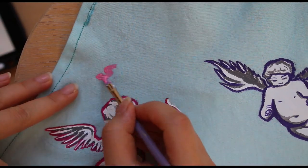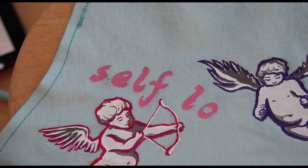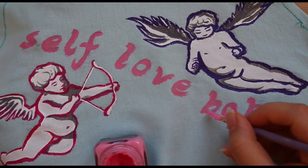After the outline is done, I started painting something very important onto my shirt. If you didn't know already, self-love is everything you need to feel complete. So go and love yourself. Self-love, baby. Self-love.